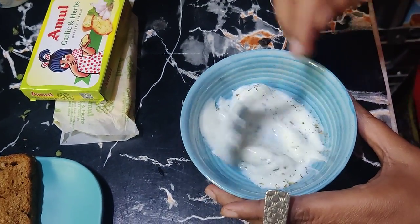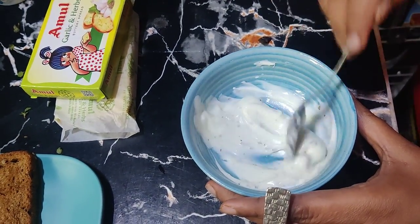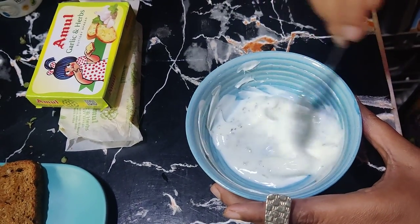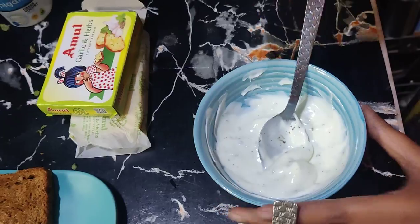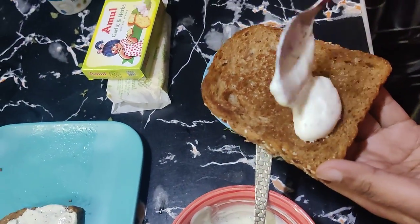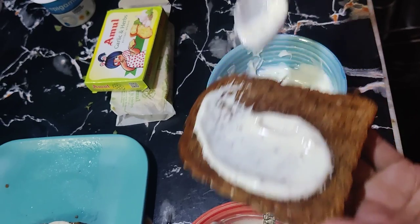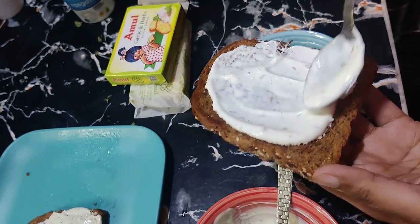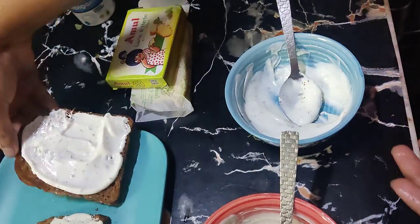Mix it again. You can add chili flakes if you like. For the garlic bread variation, we will spread garlic butter on the bread and then add seasoning on top.